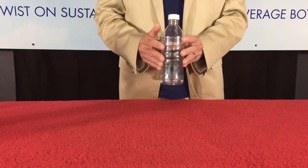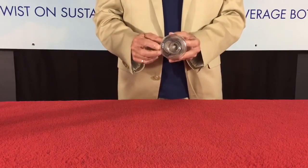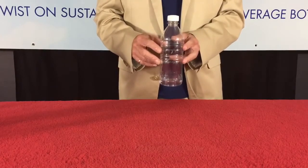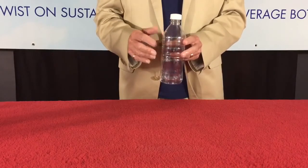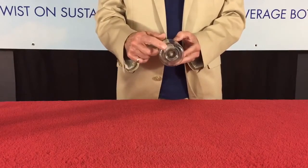Basically, the only thing that needs to change is the base. This is a proprietary deep recess that is blow-molded into the base. In addition to the patents owned by the EcoConnect bottle system, the worldwide company we're using manufactures machines in more than 190 countries and uses a patented process to blow-mold the deep recess into the base.